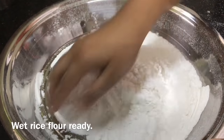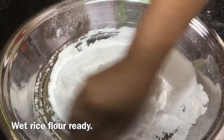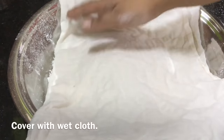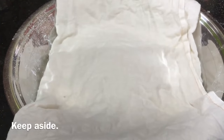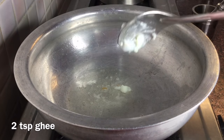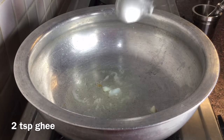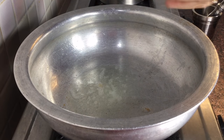We will add the rice into half the rice. Then we will add the rice and marinate it. Now we will add 2 teaspoons of rice and add some soy sauce.